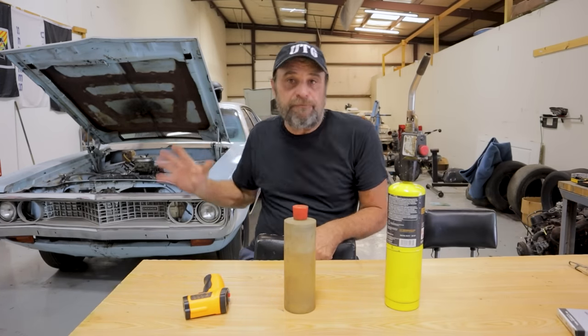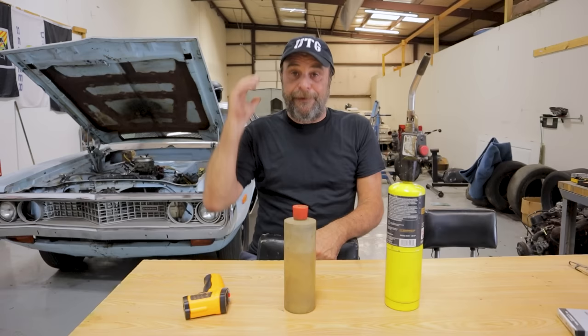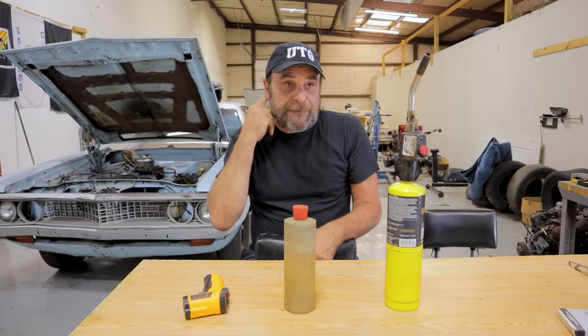I need to be able to work the converter and have the car launch hard. I need to be able to come just off idle, lay into it, and have the engine run up and slam into the converter — that'll launch the car. I believe that's the biggest chunk of missing ET we have. I think that's where we're going to find it.